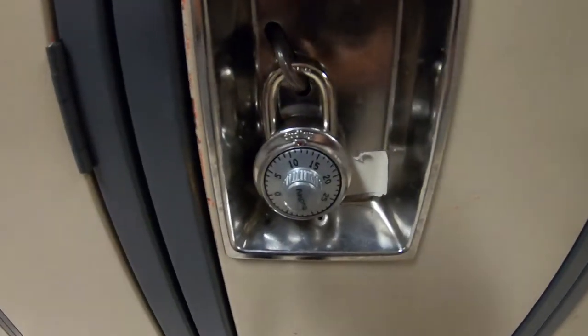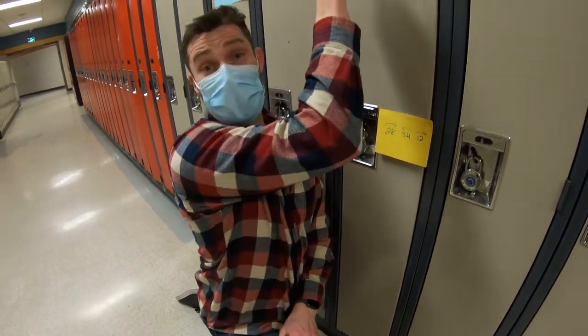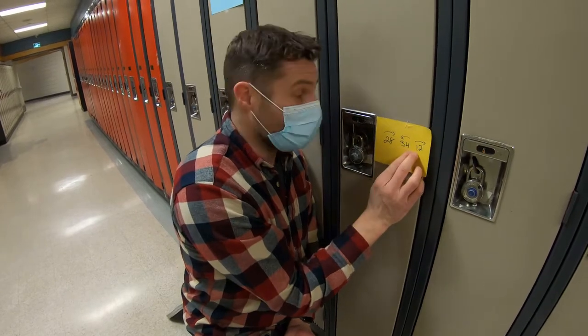Next is figuring out how to use this lock. So the first thing you're gonna do — we know we're at locker 451 and we have our combination. You're gonna get three numbers: we're gonna have a 28, a 34, and a 12.